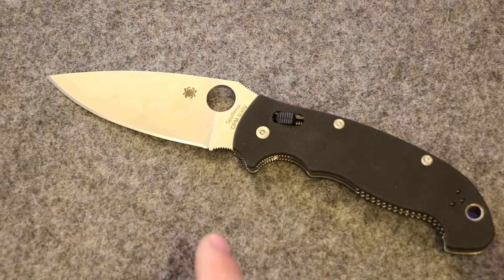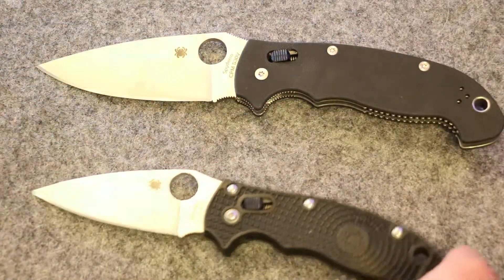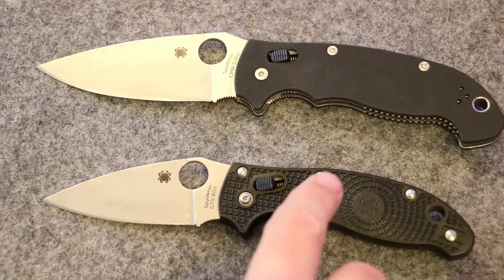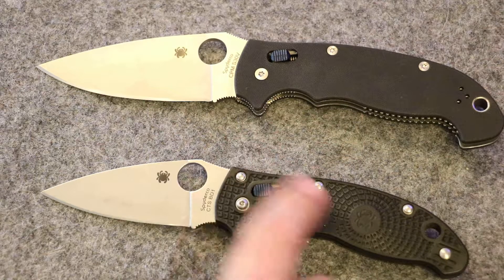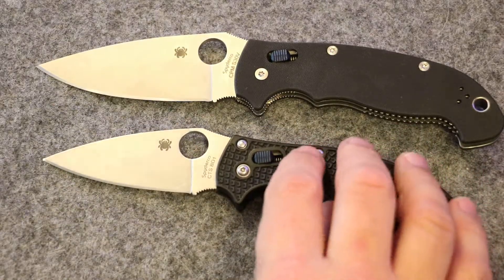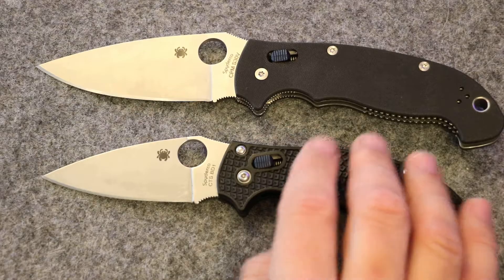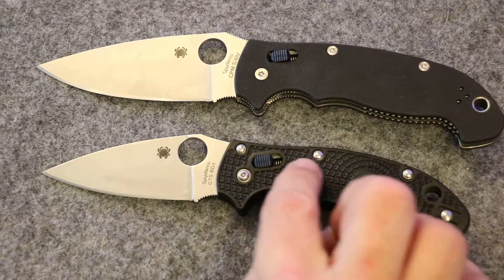Now let's look at some of the good and some of the bad on this knife, and really the use case. They're calling this an everyday carry. For me, one of the downsides is that 5.2 ounces — that's very heavy to be in my pocket every single day. When I look at what I would consider an everyday carry knife, it's something I could use any day, no matter what I'm wearing — it'll fit in my pocket, stay in my pocket, and won't be obtrusive.